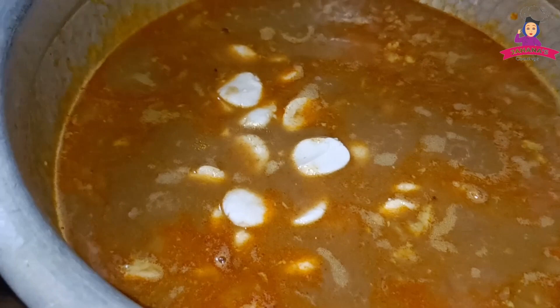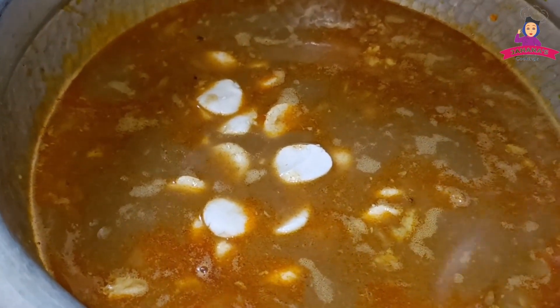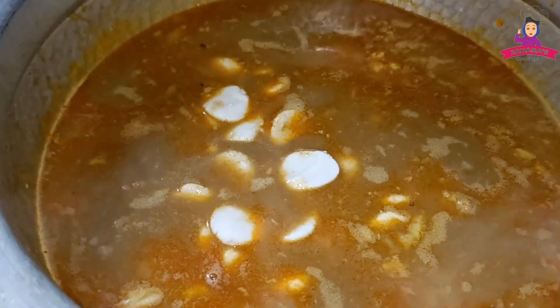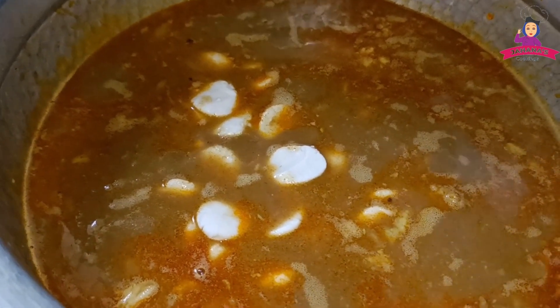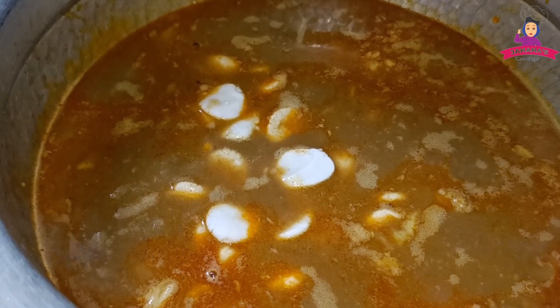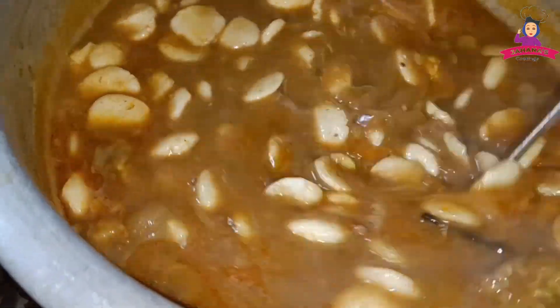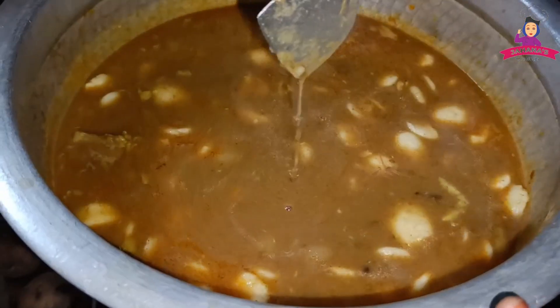I will cook it on a low flame. If you have a small fish, you can taste it. You can taste it normally.